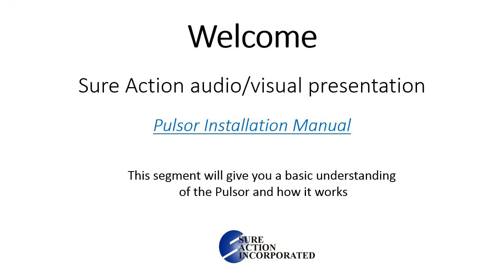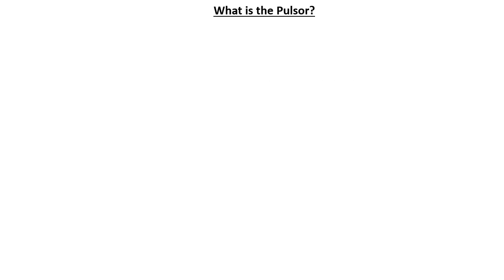Welcome to SureAction's audio-visual series of the Pulsar Installation Manual. This segment is designed to give you a basic understanding of the Pulsar motion sensor and how it works. You're probably wondering, what the heck is that funny looking black thing with wings and wires? Well, that is a Pulsar.